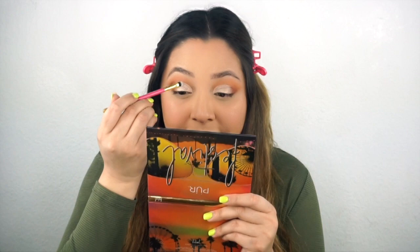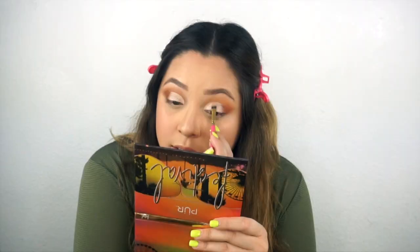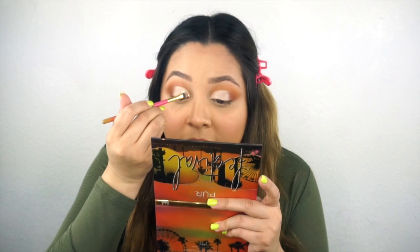Then I'm going to go in with a darker shade to blend the outside. Now I'm going to go in with the 24K Magic shade, which is the pressed glitter. You guys - you're kidding. Do you see that? No freaking way. I hope you guys can see this because I can't even believe it. I'm actually going to go in with Fireworks, this pressed glitter, and put it in the center.